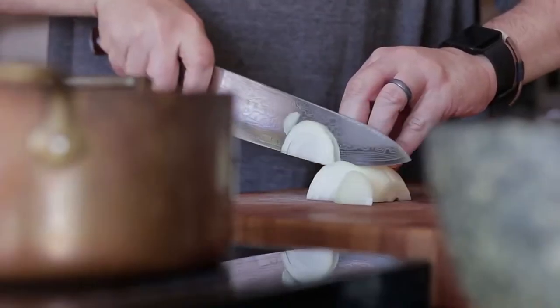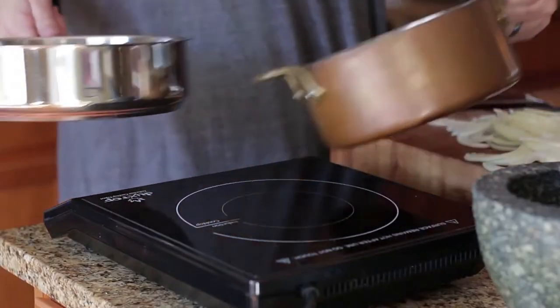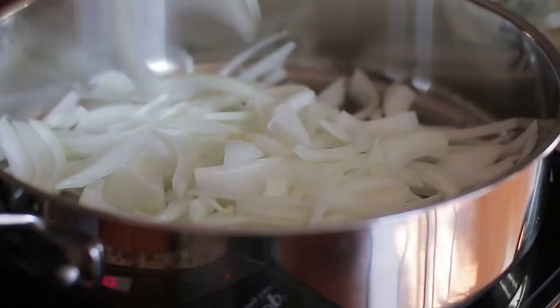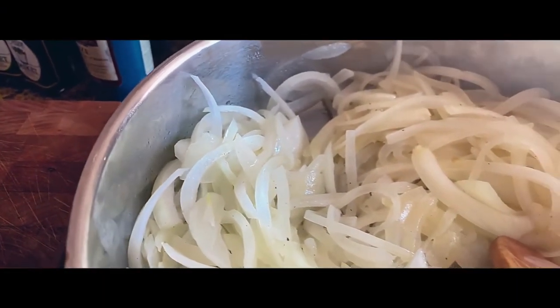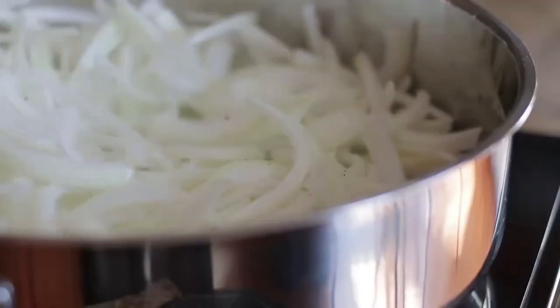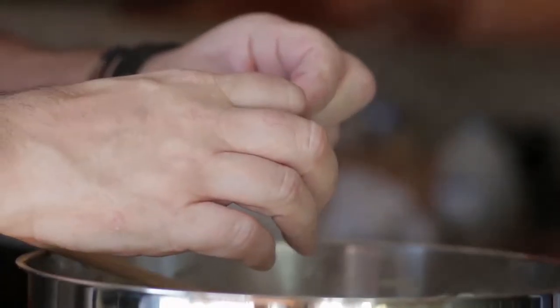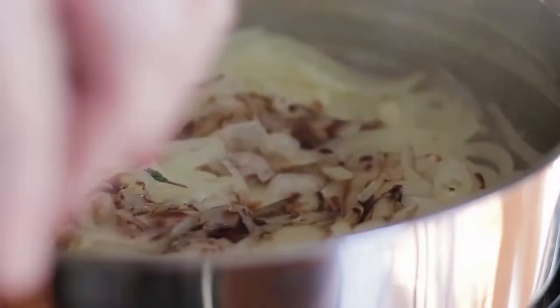For the caramelised onions, thinly slice the onions. Add olive oil to a pan, add the onions followed by salt and pepper. On a low heat, stir the onions from time to time — this stage can take up to an hour. When the onions are soft, add thyme and balsamic vinegar. Stir well and cook until caramelised. Transfer to a bowl and put aside.